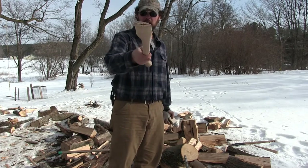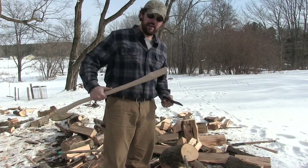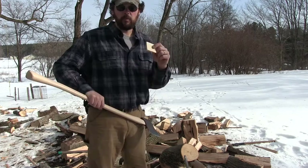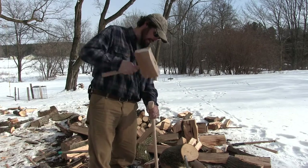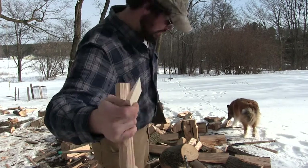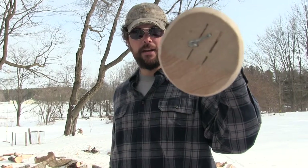Now I've got a handle — it fits pretty good. Got the eye cleaned out of the old head. Being a splitting axe, this thing's gonna take a lot of abuse, so I'm not gonna get too fussy about making it perfect. Not bad, eh? There's the wedge. Now it just did everything that I needed it to do — it did not split my new handle.